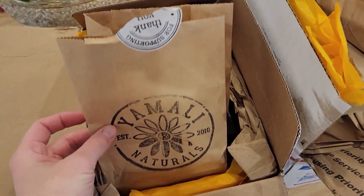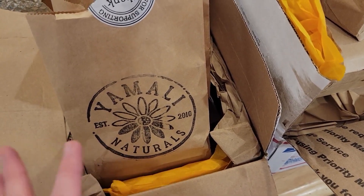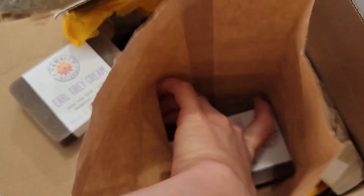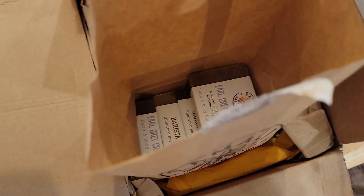She puts the different scents in individual paper sacks to help make a barrier between the different scents. Sometimes she will put similar ones together, like this one.